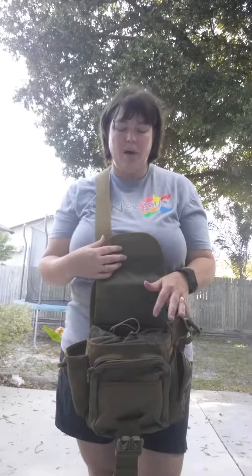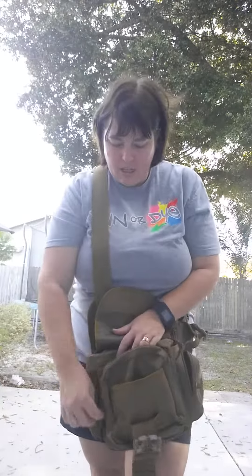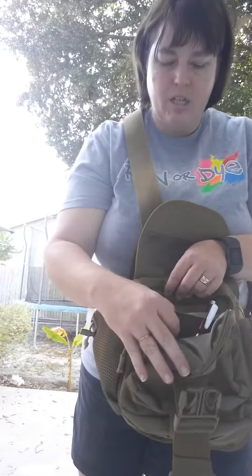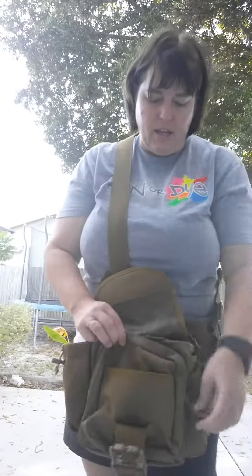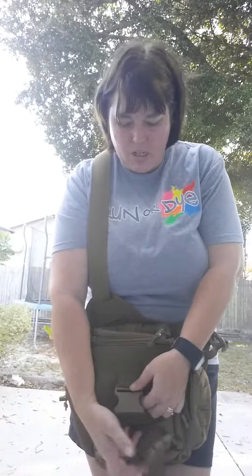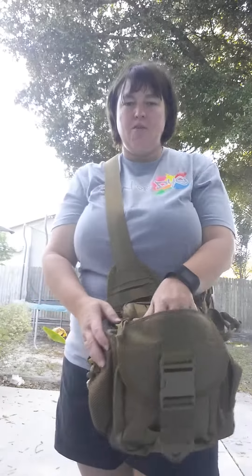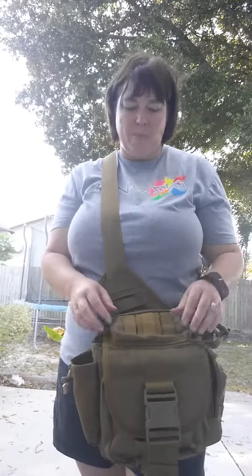This bag has a lot of pockets and a lot of storage space. In the front there's a pocket, and there's also a zipper with another storage pocket - I have some pens in there. There's also a small pocket that I've been using when I'm out grocery shopping. I go through my coupons and put them right in there, so when I'm at the register I can just grab my coupons and don't have to fumble around.